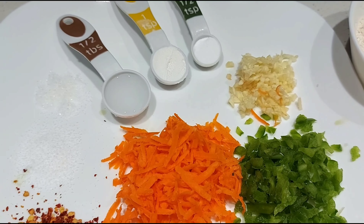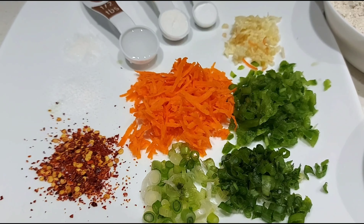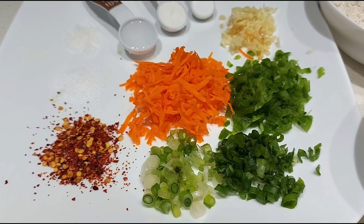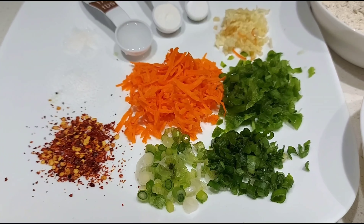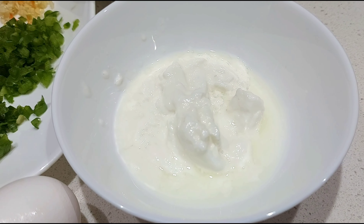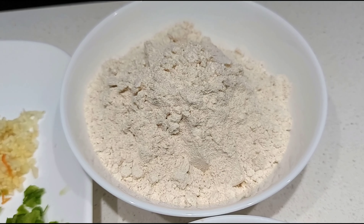Two big garlic cloves finely chopped, half teaspoon sugar, salt to taste, a handful of grated carrot, a handful of finely chopped green bell pepper, one tablespoon chili flakes, two spring onions — that is green onion — cut into tiny pieces, and one large egg.